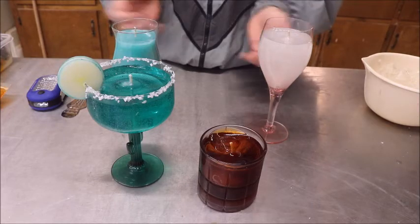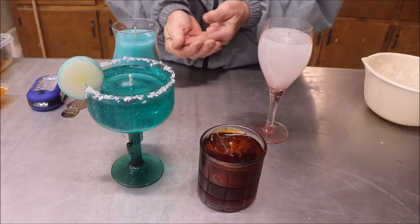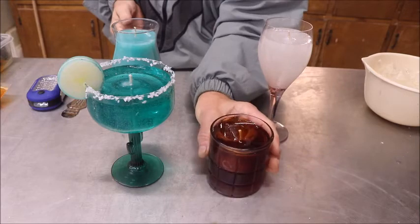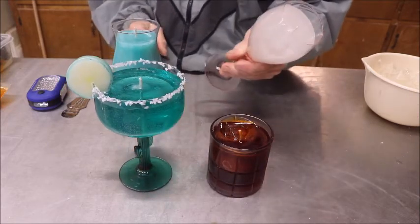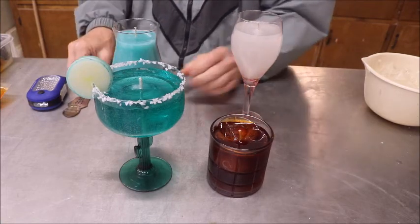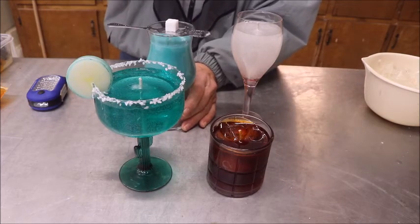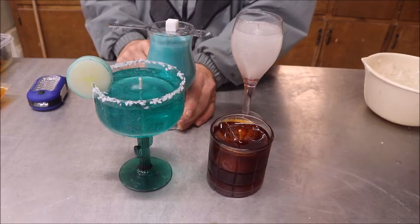All these glasses came from either the Dollar Tree or places like Goodwill. My wife paid 37 cents apiece for some of these; I paid a dollar for these two, and this one was 79 cents at Goodwill. That's my tutorial. I hope you enjoyed it and see what you can do with this stuff. Thank you for watching.